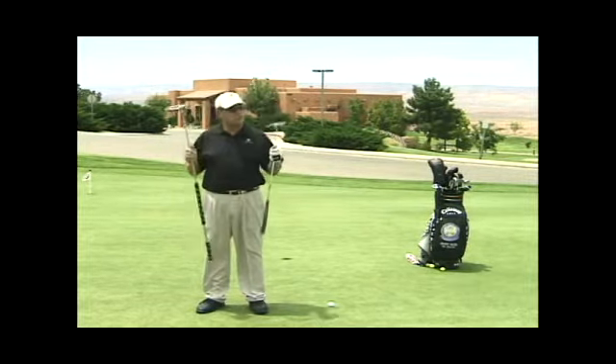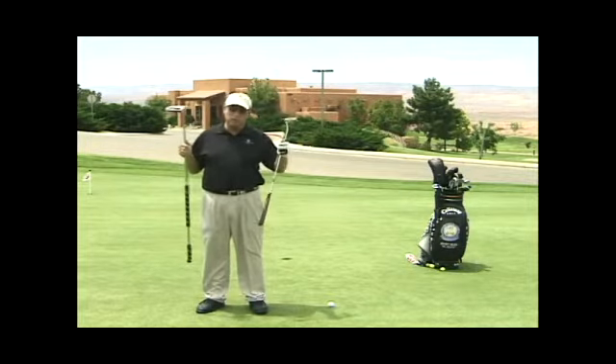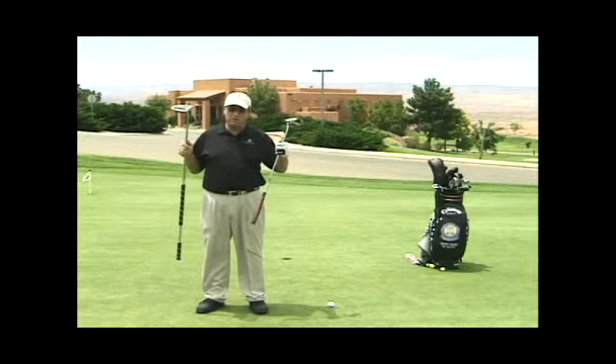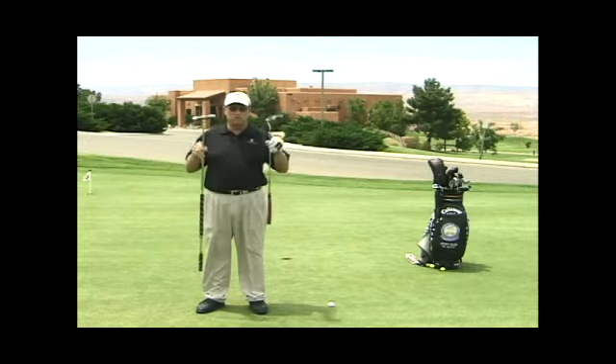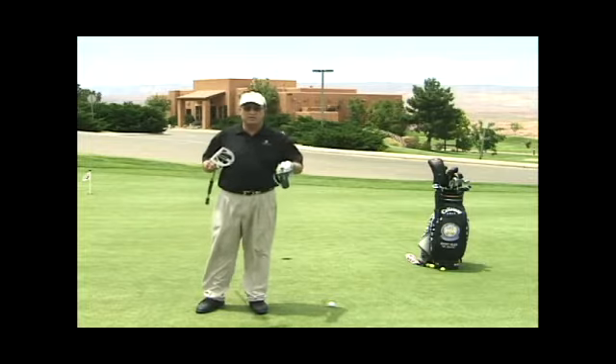You might have that sentimental feeling for that old putter that's 30 or 40 years old. And they're not bad putters, but I'm going to tell you something right now — you're losing a lot of money to your buddies on the greens if you're not putting with some of this new technology.